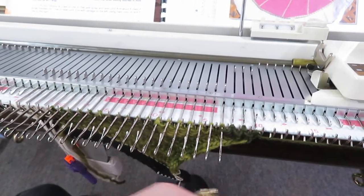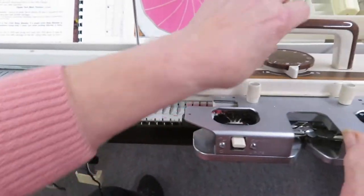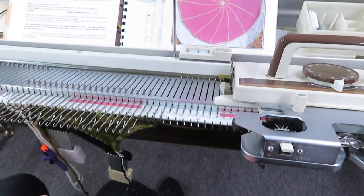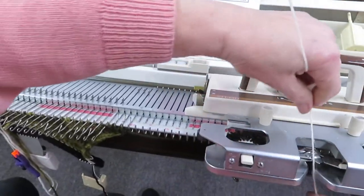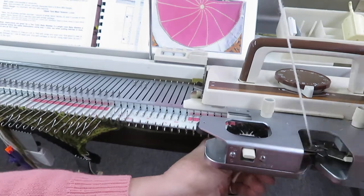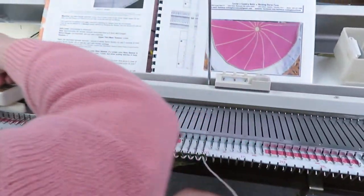Put in the contrast color yarn at this point and go across all of them. Put all the needles in work by just taking them off of hold, and they'll all pick up and do two rows.